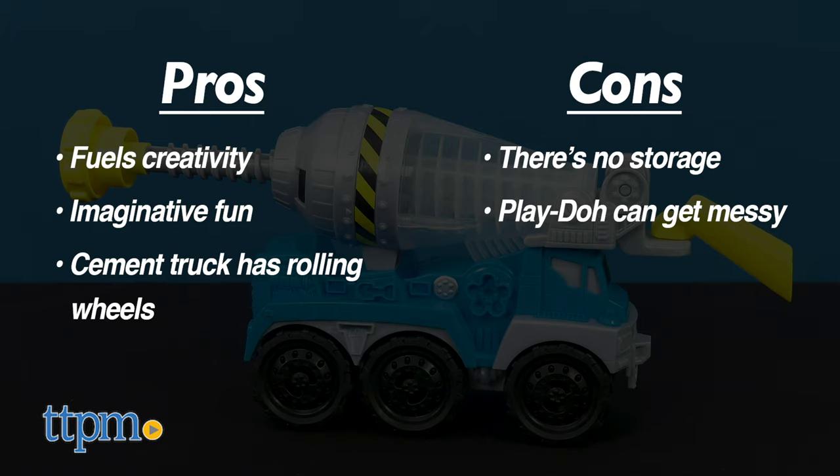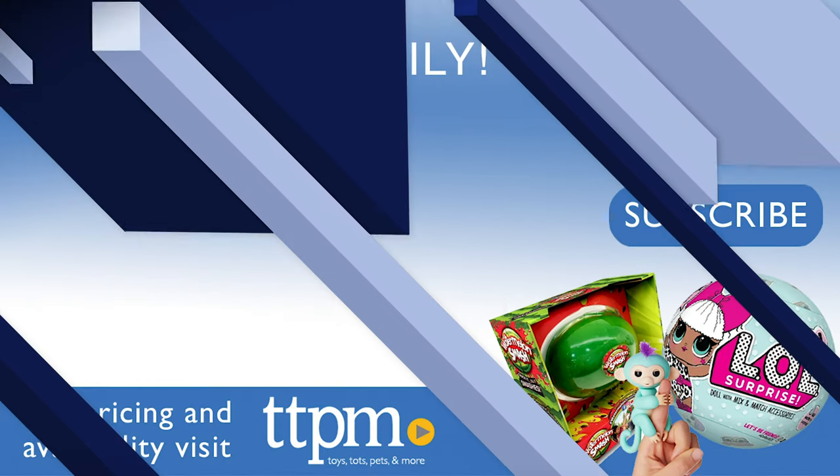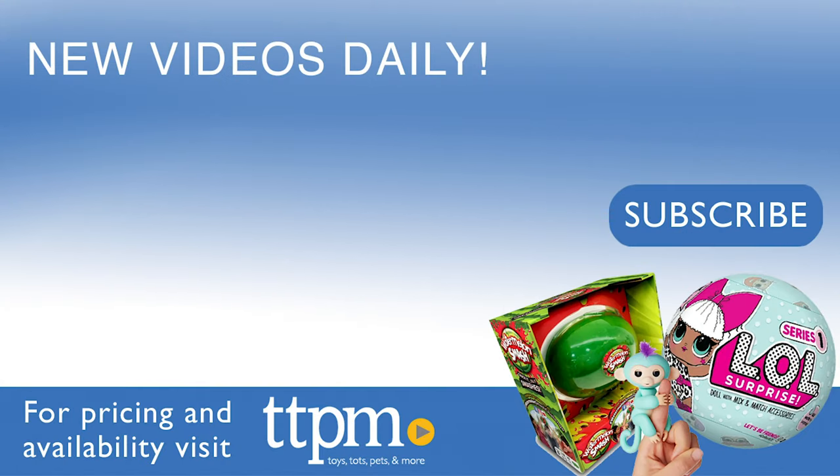I give the Play-Doh Wheel Cement Truck 4 out of 5 stars. For more to buy and current prices, visit TTPM and subscribe to our YouTube channel for more reviews every day.